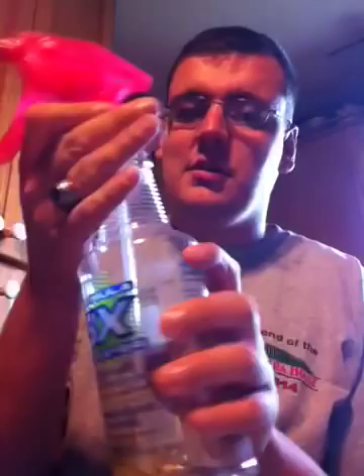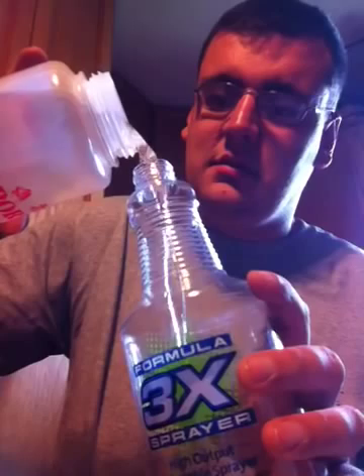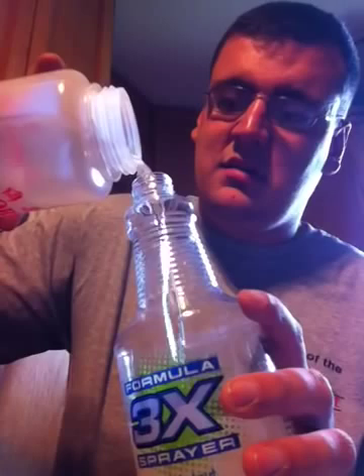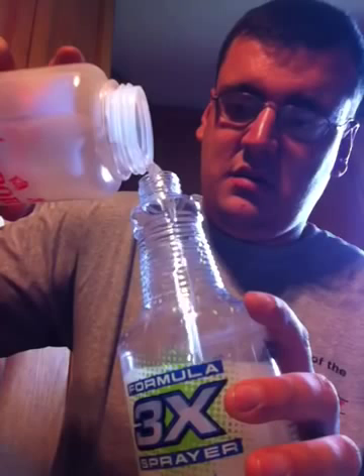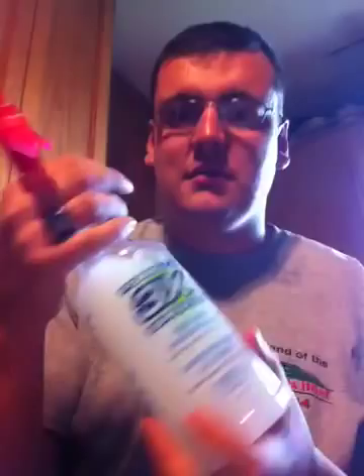I'm going to put the cap on and shake it up a little bit. Next, you need water — fill your bottle. You might want to use a funnel for this. It smells so good — this smells great. Shake it up, make sure everything is well mixed together, and voila! You've got a mouse repellent. It also repels bed bugs and other insects.